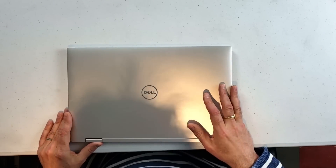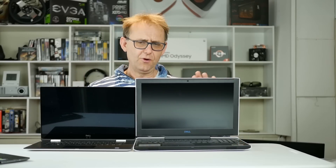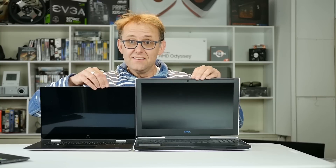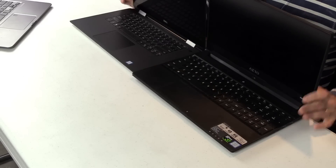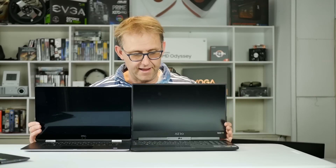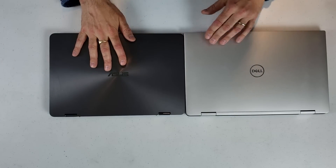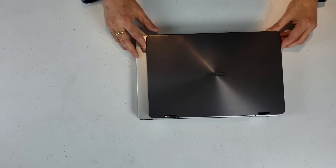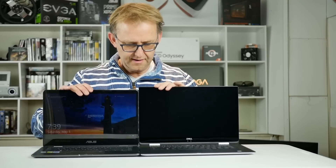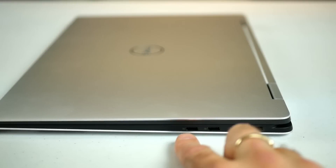It has Killer 1435 Wi-Fi — I've had bad experiences with Killer Wi-Fi before, so the proof will be in the testing. For size comparisons: the G7 and the XPS 15 2-in-1 are totally different beasts, but you can see how slimming the bezels makes for a small chassis. More comparable is the new Gigabyte Aero 15 — and the XPS is even smaller than that, though the Aero 15 has a six-core CPU and GTX 1060. We also compare it to the 14-inch ASUS ZenBook Flip 14 — there's only about an inch of difference and it's not drastic when opened up.